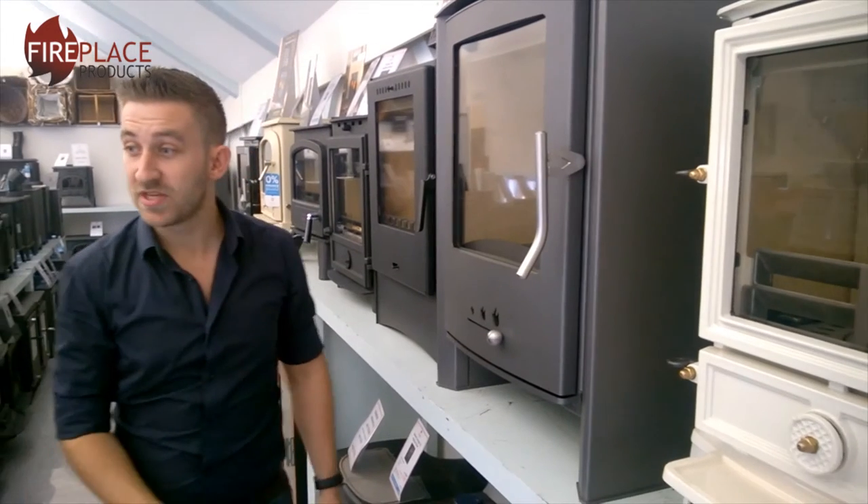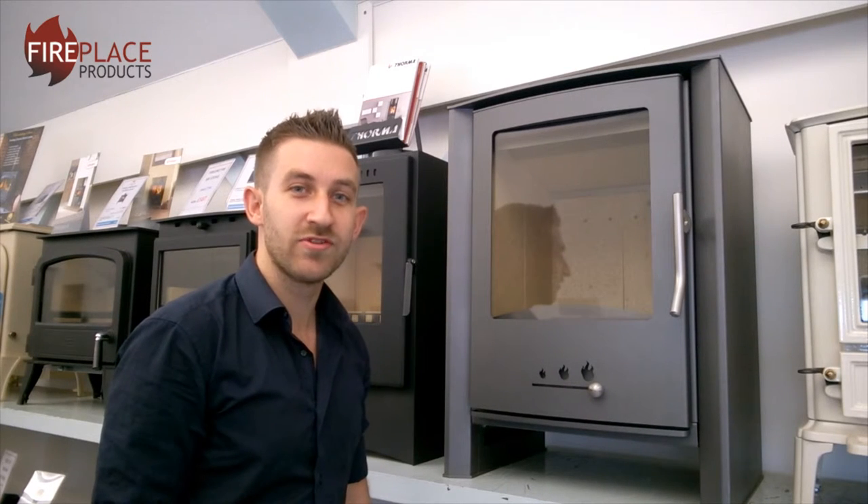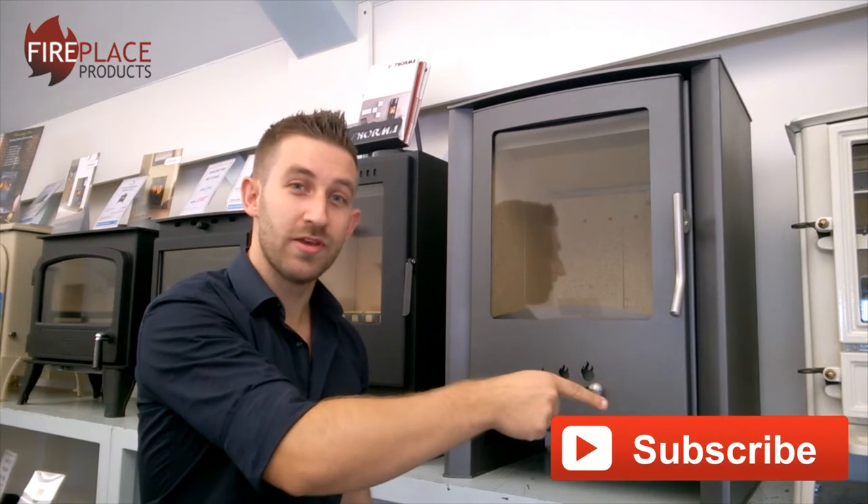That pretty much wraps up the Copay Vega Steel Stove — thanks very much for watching. I've been Rhys Toscani for fireplaceproducts.co.uk. If you want any more information on any of our products and videos, please subscribe to our channel.